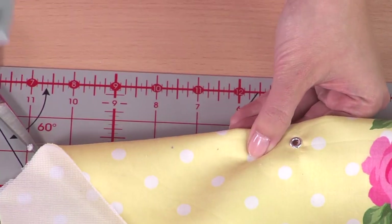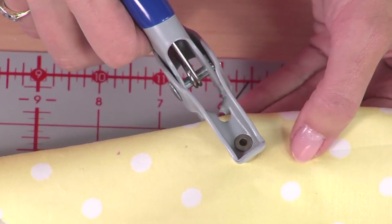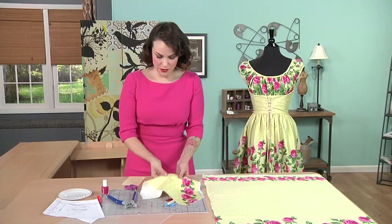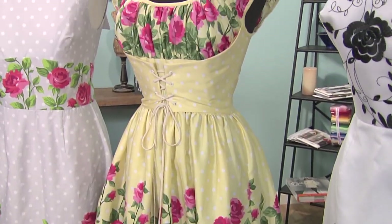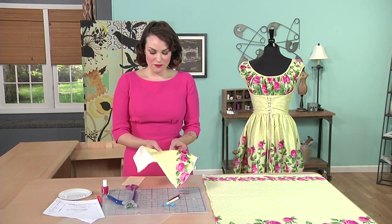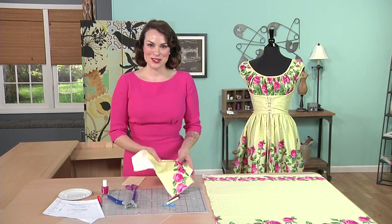Grab your pliers again, flat side down — the little knob goes up through the eyelet — and give it a good squeeze. So there we go, we have two eyelets set. As you can see, this is incredibly easy. I couldn't believe how easy it was to do at home myself and get a nice result. There are lots of things you can do with this, and I hope you're inspired to use eyelets in your next design.